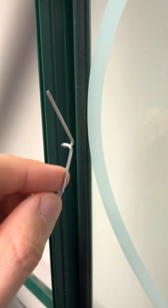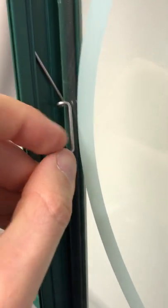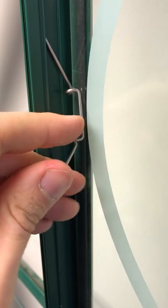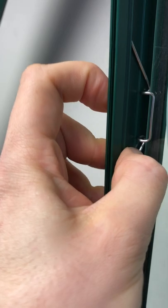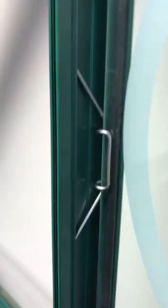To fit a wire glazing clip into the greenhouse, put the top leg underneath the ridge in the glazing bar, with the flat part of the clip against the glass. Push the second leg underneath the ridge and clip into place.